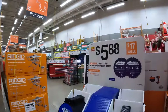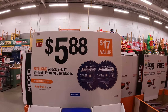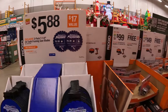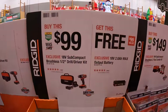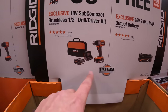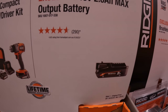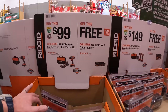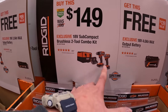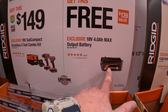Avanti has saw blades: a two-pack seven-and-a-quarter inch 24-tooth framing saw blades for $5.88. They also have a buy-one-get-one deal: subcompact brushless half-inch drill driver kit with two batteries, charger, and a bag, and you get a free two amp hour MAX output battery. Or a subcompact two-tool combo kit with two batteries, charger, and a bag, and you get a free four amp hour MAX output battery.